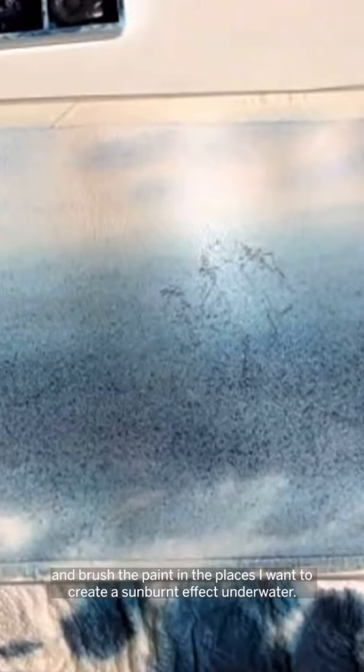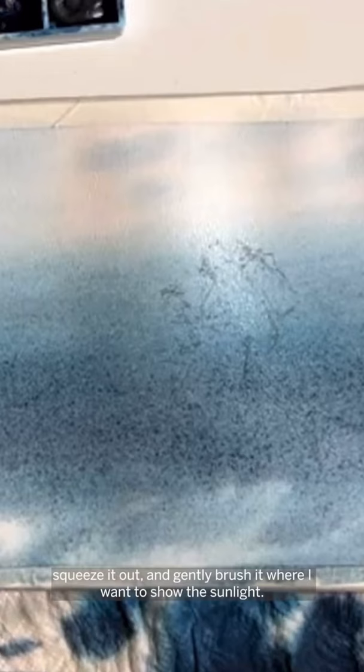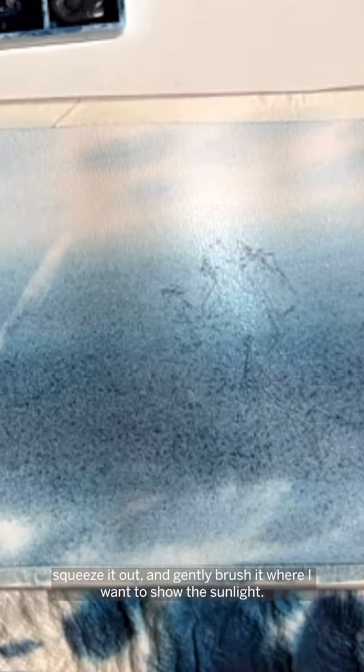I will take a soft, flat brush and brush the paint in the places I want to create a sunburn effect under water. I wet the brush in clean water, squeeze it out, and gently brush it where I want to show the sunlight.